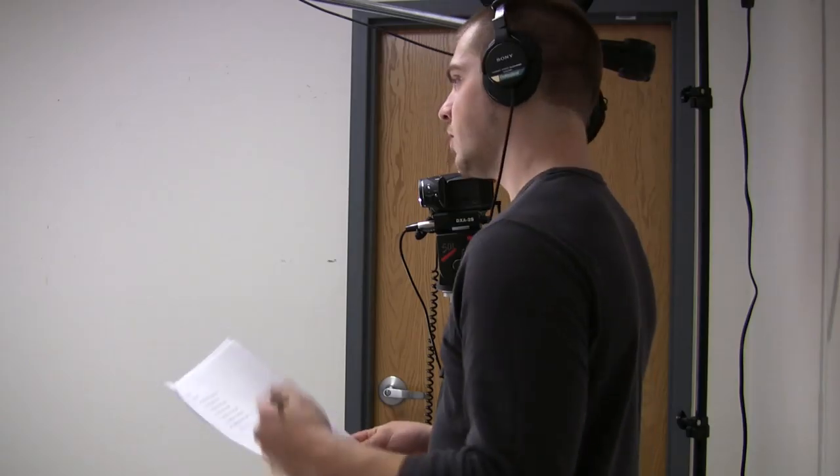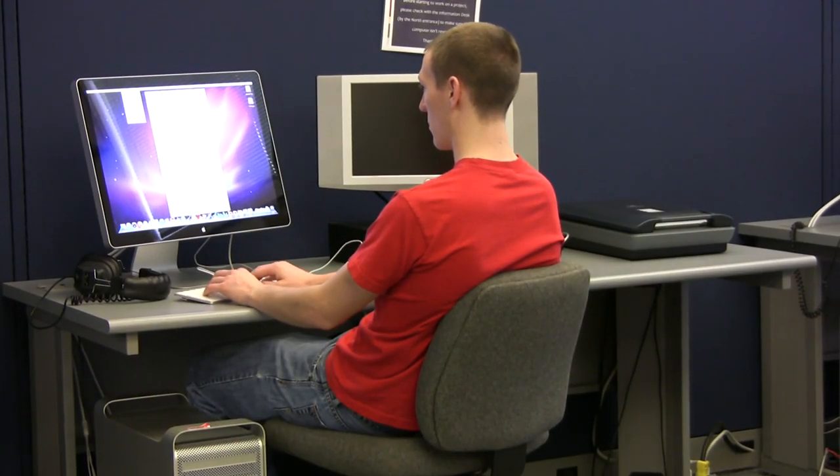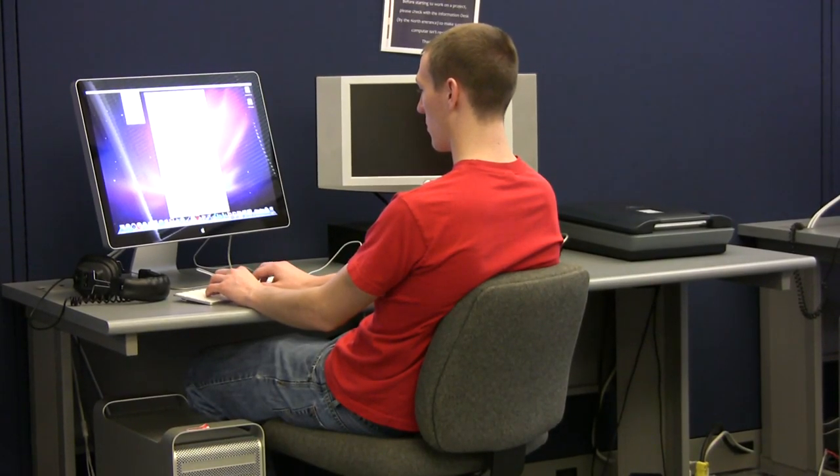Once you have finished hooking up and setting up the hard drive, you are ready to record. After recording, you can transfer footage to your computer in a few simple steps. First, plug the Firewire cable into the computer, then into the computer I/O port on the hard drive.